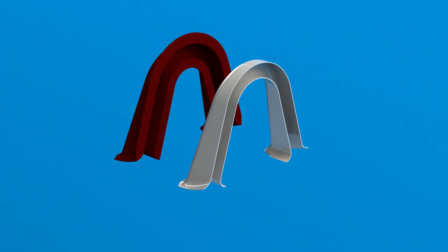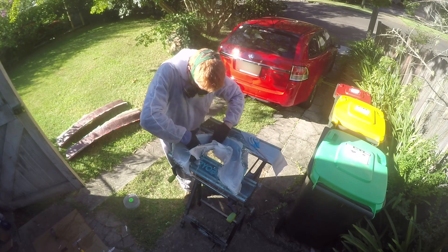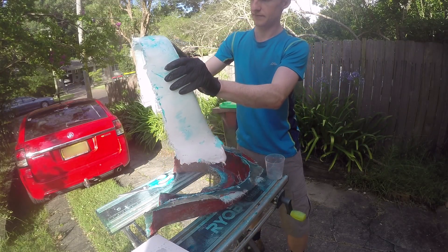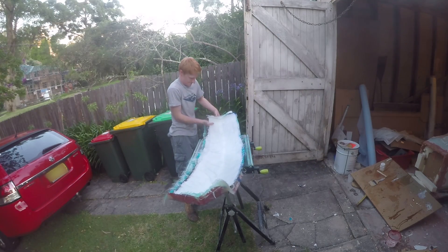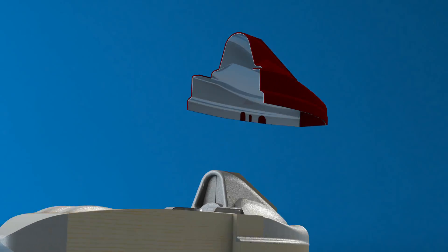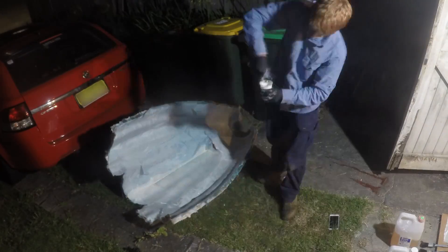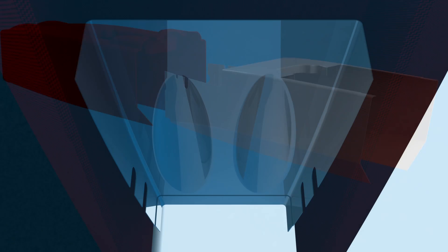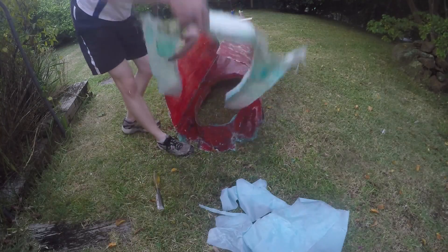I performed the same process on the roll hoop shroud, the lower engine shrouds, and the engine cover, before getting to the main bodywork mold. This would have three bodywork pieces pulled from it: the head shroud, shock absorber shroud, and the main bodywork piece. Each of the parts was pulled from the mold after being laid up, washed down, and trimmed of any bits of excess epoxy or fiberglass strands.